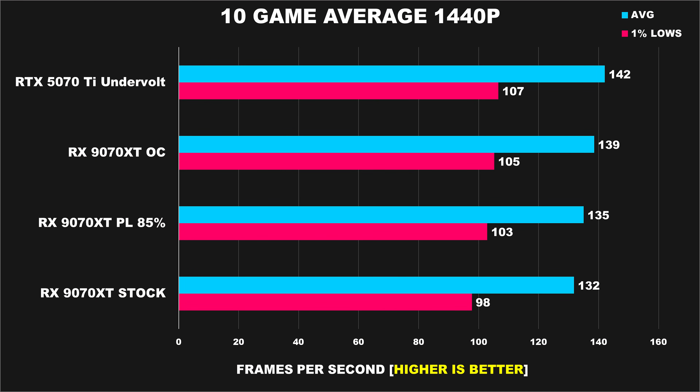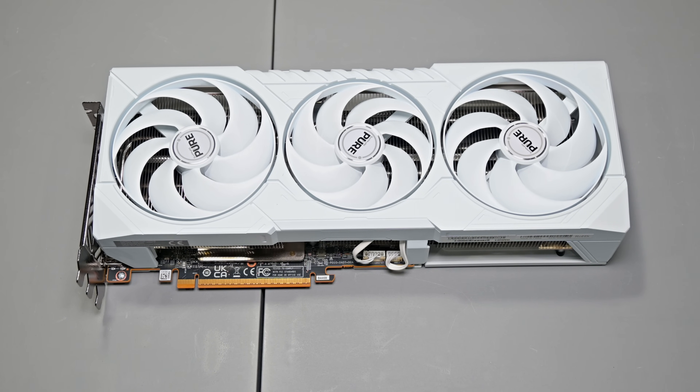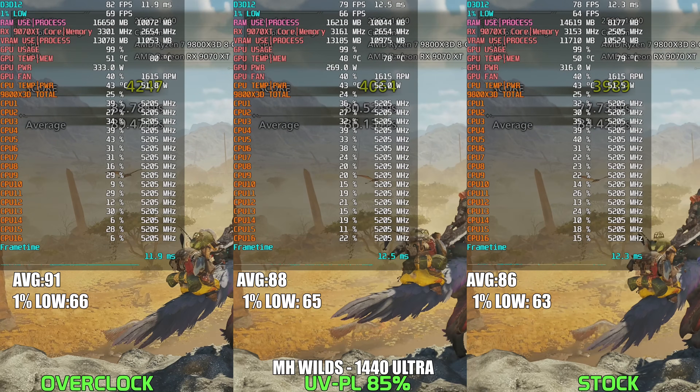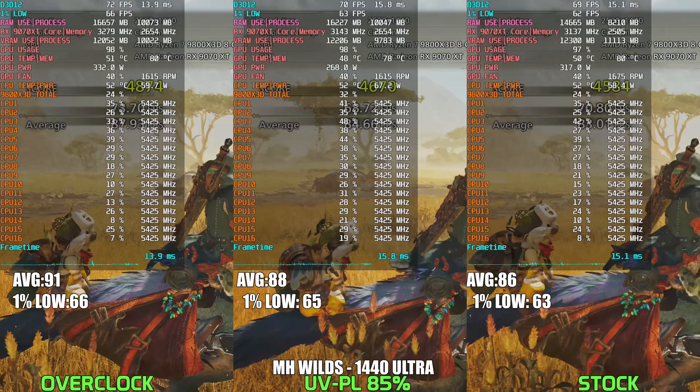Across the 10 game average at 1440p, the 9070 XT shows consistent gains with tuning. At stock it averages 132 FPS, undervolting with an 85% power limit pushes that up to 135 FPS, and with a full overclock it reaches 139 FPS with improved 1% lows. The 5070 Ti undervolted still edges out all three configurations, averaging 142 FPS with the best 1% lows at 107. It's clear that overclocking the 9070 XT via increased power limit just doesn't have real-world benefits — you're better off utilizing the undervolt, lowering your power limit, and overclocking the memory. This gets you a nice reduction in power while maintaining stock performance, if not slightly better — a win-win situation.